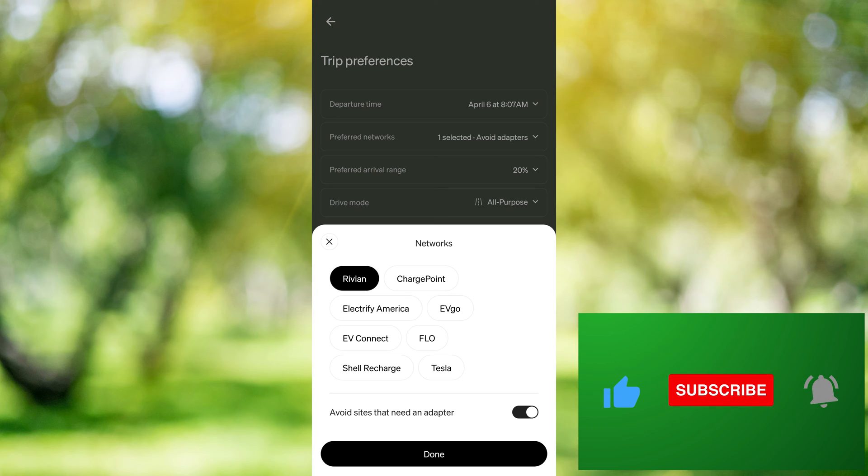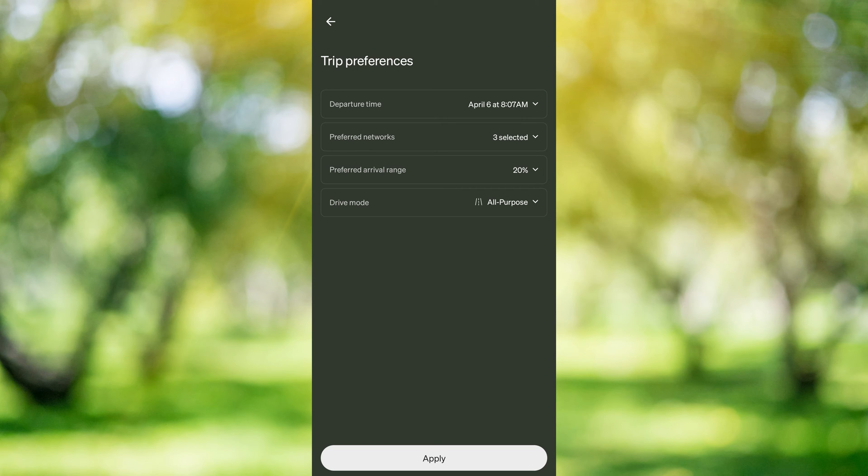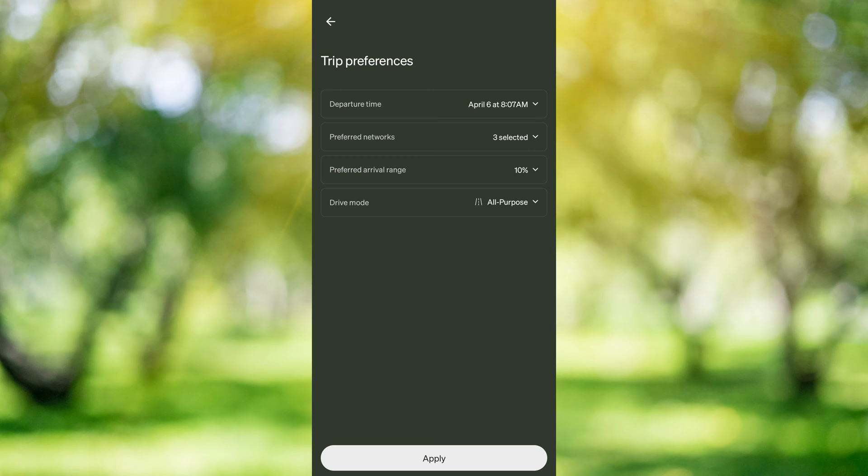Next we're going to select our preferred charging networks. I'm going to select Rivian, EVgo, and Tesla. Now this last option down here is important — it's turned on by default and it says avoid sites that need an adapter, so it will not route you to Tesla superchargers that need the NACS to CCS1 adapter. I'm going to turn that off because I do have the adapter. I'm going to set this down to 10%, which means it's going to give me a 10% buffer — it'll plan so that I arrive at each charger with at least 10% charge left. If you're concerned about chargers, you can set it to 20%, but it will require you to stop and charge more often.